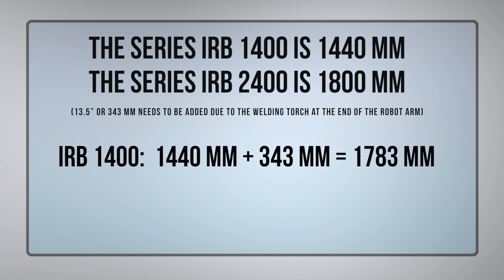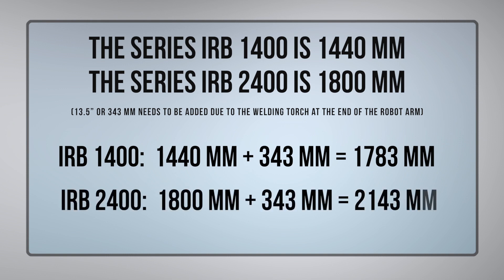But we have an extra 13.5 inches, or 343 millimeters, due to the torch assembly that we add onto it. So the IRB-1400 really has a reach of 1,783 millimeters, and the IRB-2400 has a reach of 2,143 millimeters. With that, I'd have to recommend the IRB-2400 for our robot arm.